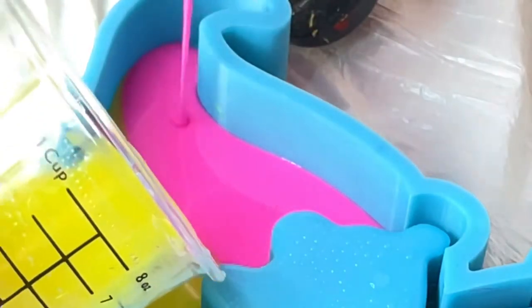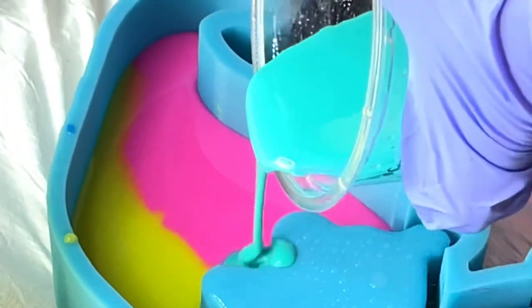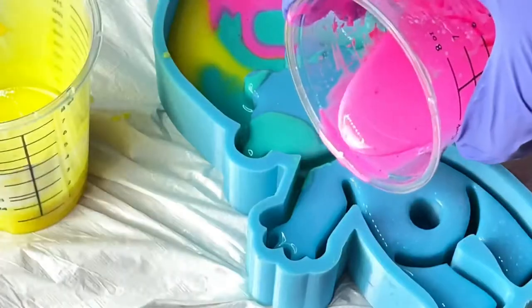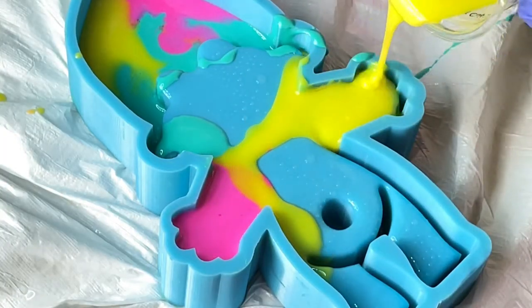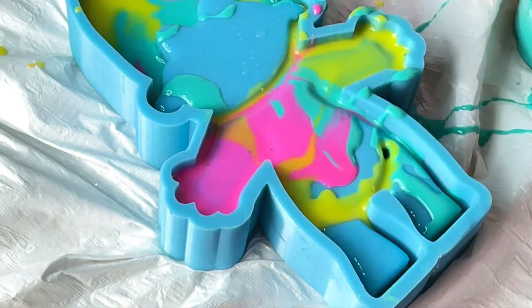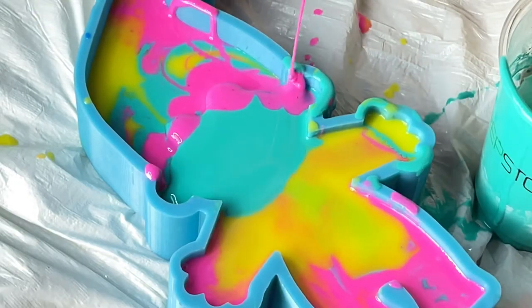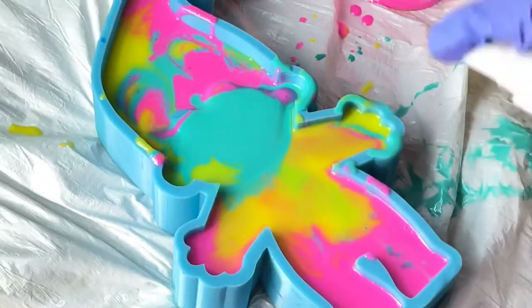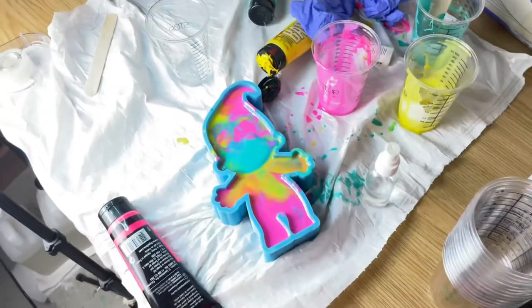Now for the fun part, we're going to pour. After you're finished pouring this layer, you're gonna want to spritz some more alcohol on top to help pop the rest of the bubbles. Tomorrow we will do the de-molding!